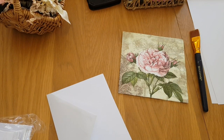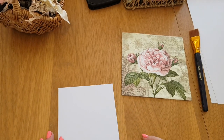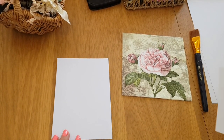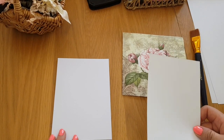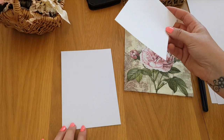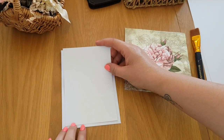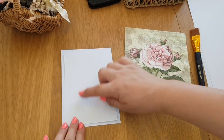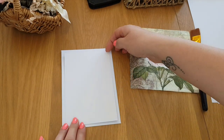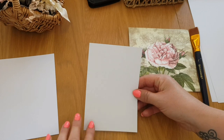What we're going to do to start with: we've got our base here, and what I've done is cut a piece of card. I'm going to use white card again, and this piece of card is slightly smaller than the actual main card itself. You need a tiny little gap that goes all the way around the edge.